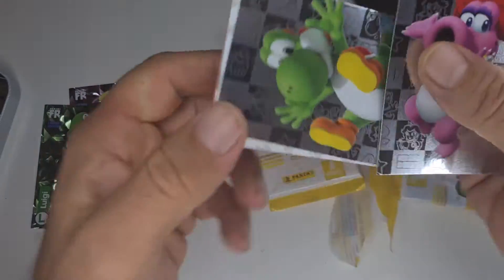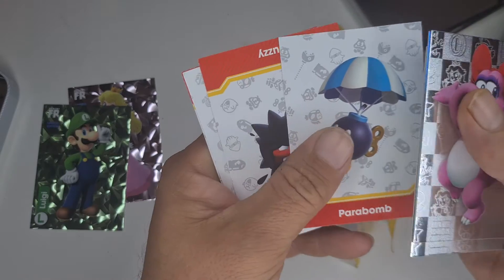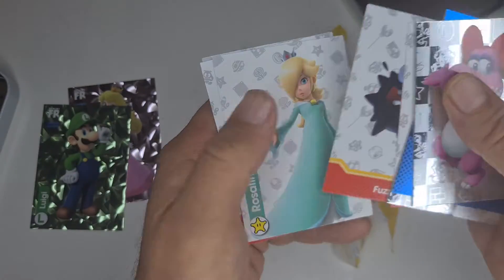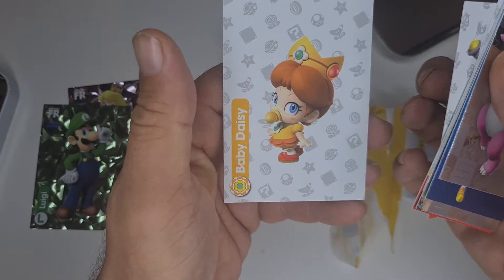Let's see what we're getting. There's Yoshi, two silvers, a blue sports card, and you've got the enemies: Parabomb, Fuzzy, Rosalina, Iggy, and Baby Daisy.